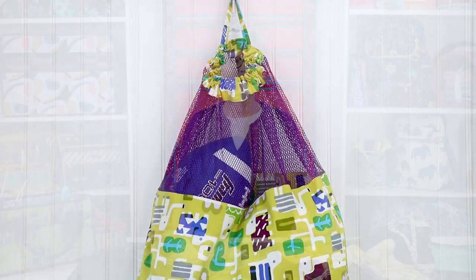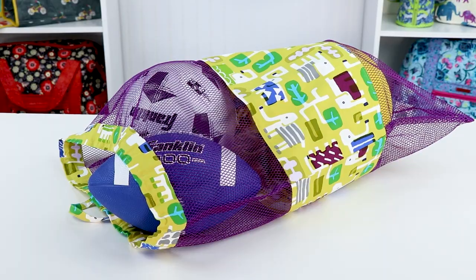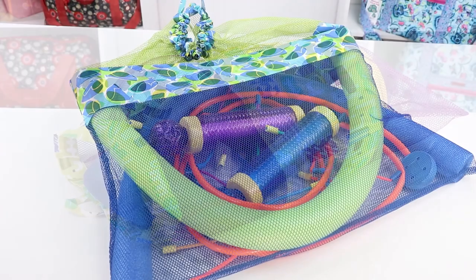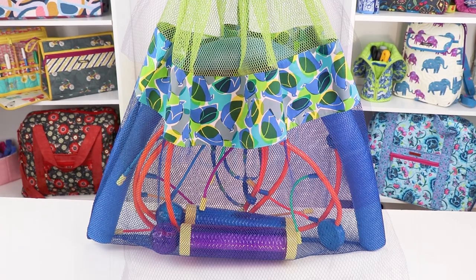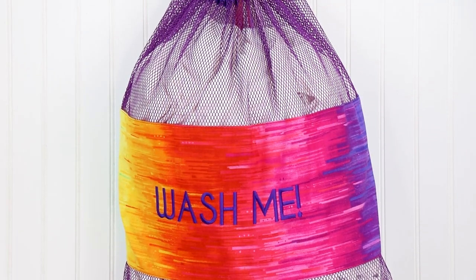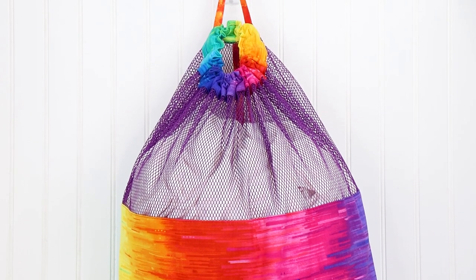My daughter-in-law loves this large bag for corralling all the kids' toys. It will hold balls and other sports gear and is also perfect for pool toys. The kids can fill the bag and she can hang everything up to air out and dry at the end of the day. And of course, any college student would love to have one of these large bags for carrying laundry to the laundromat, or home to mom as the case may be.